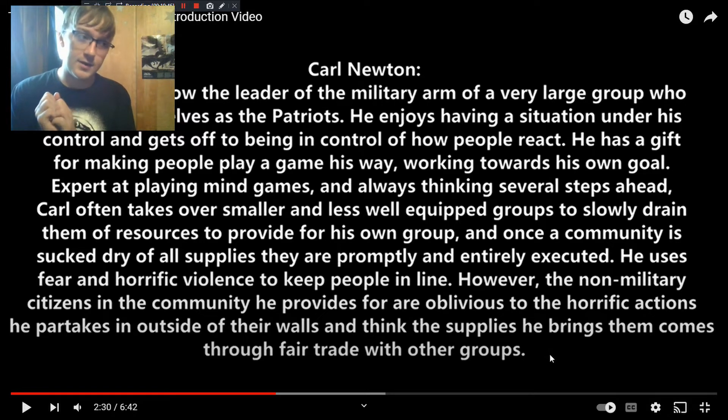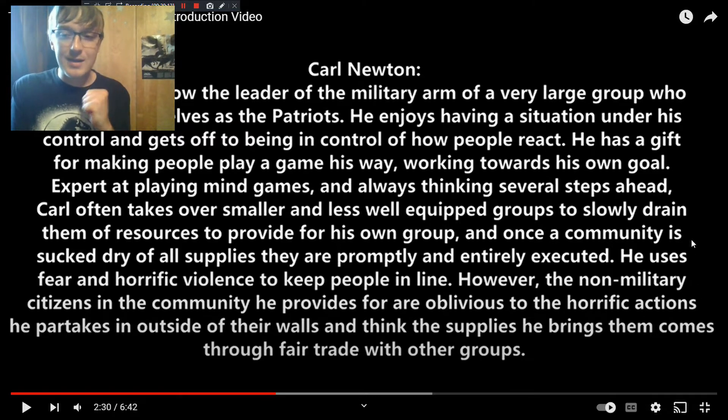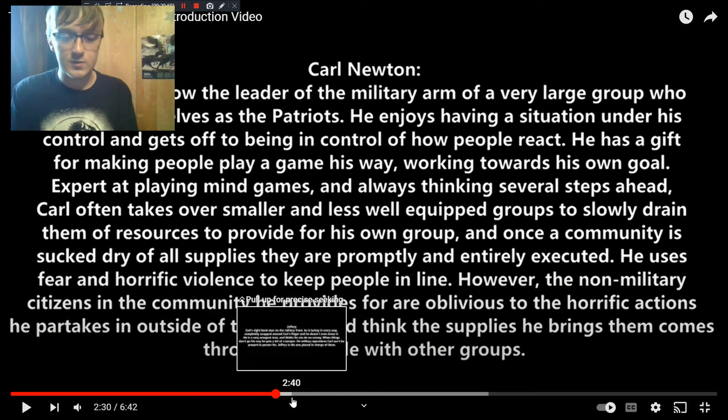In the apocalypse, Carl is the head of a military unit for a community — very easy to abuse that power, and he does. Carl leads this military unit, originally called the Patriots, but he renamed them the Patriot States of America — even though it's just one city — because 'Patriot' alone didn't fit his ego. He has a massive ego and never shuts up. He's one of those antagonists you just hate in a story, whose comeuppance you can't wait to see. Carl leads his people out, they find smaller communities, take them over, slowly sap every resource, distribute it to their own, and when there's nothing left, they wipe everybody out and move on.